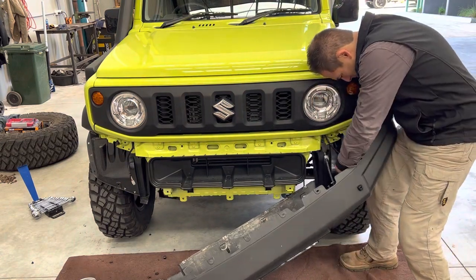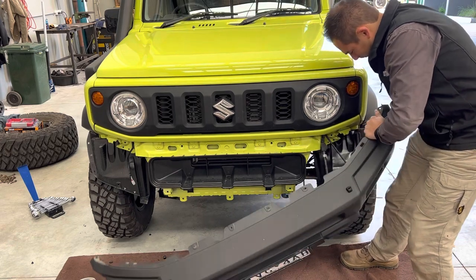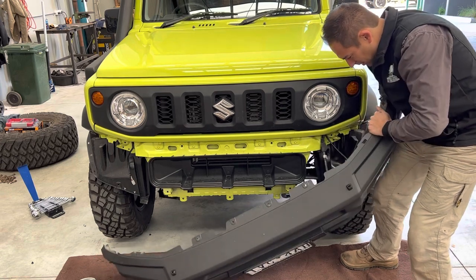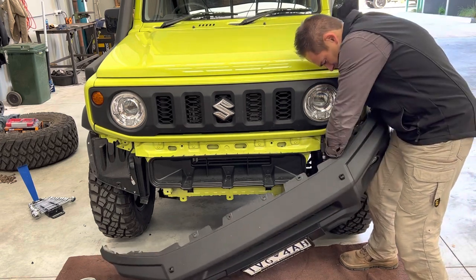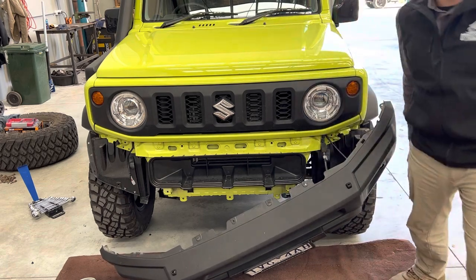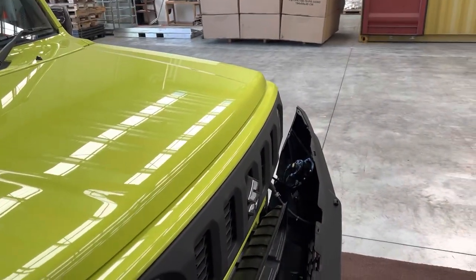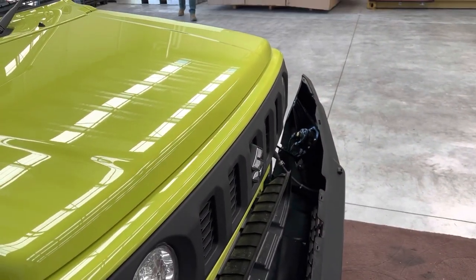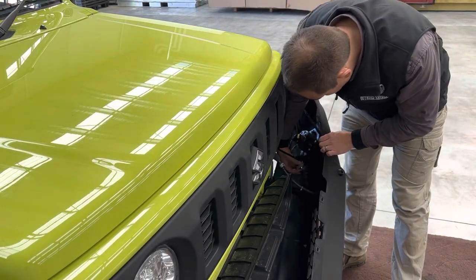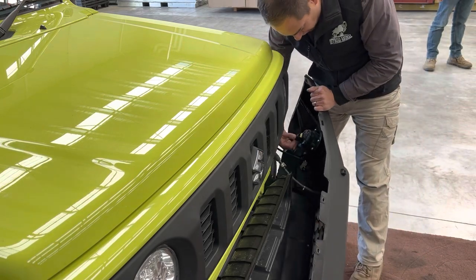We're going to unplug our light loom here. Manipulate it around the liner there. Inside there you'll have your cable — basically just squeeze it together and pull it off. Then we'll take our fog lights off as well.